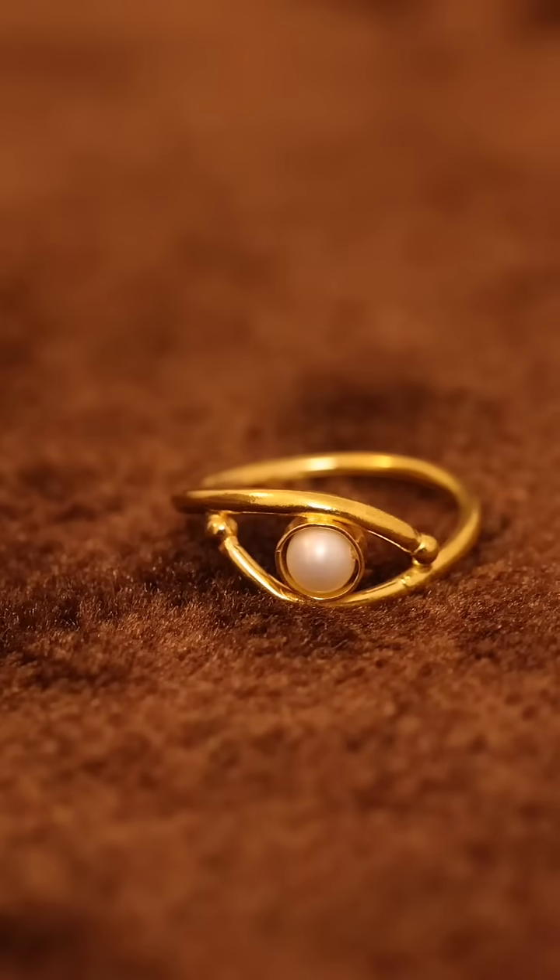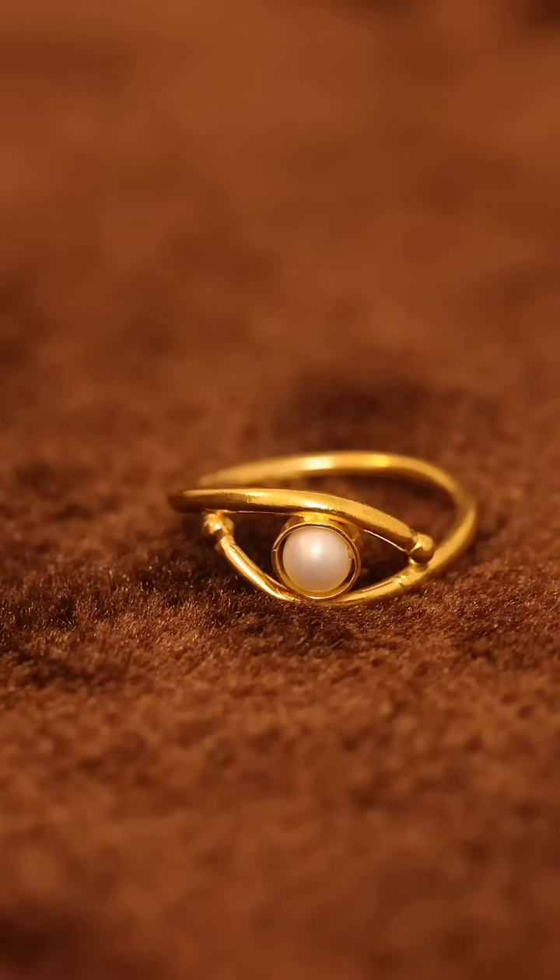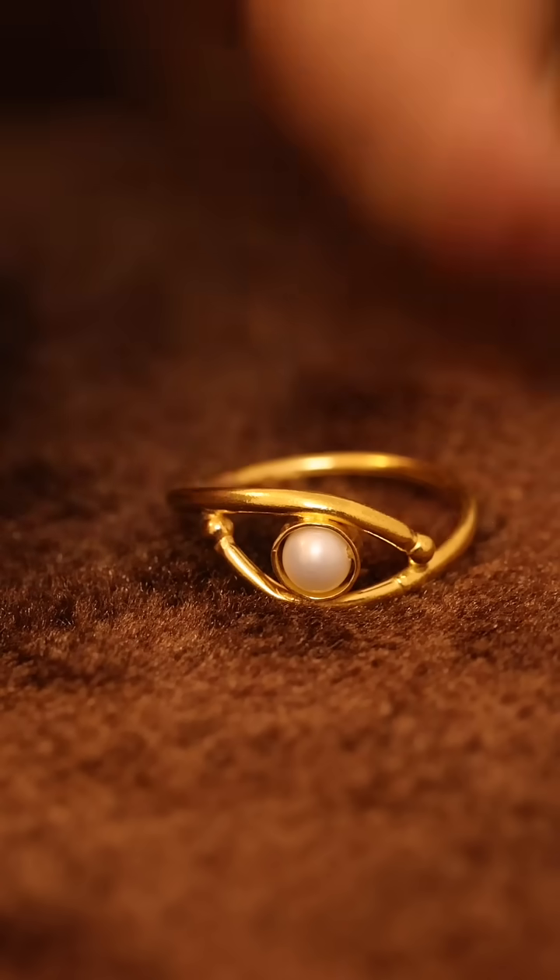We are going to make a pearl in a small shape. We are going to make a model with a whole variety — this is a whole size, a large size, and a whole size challenge.